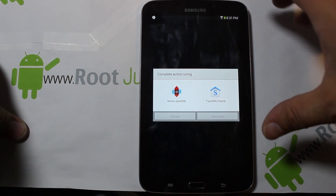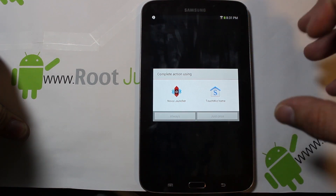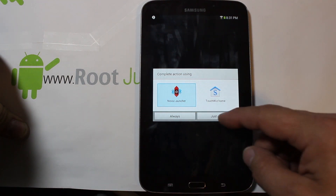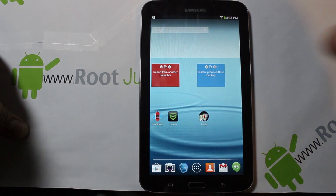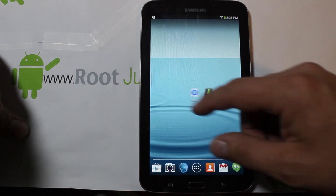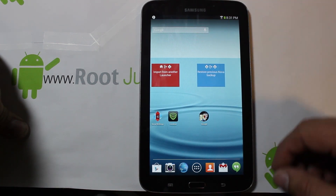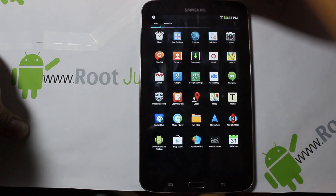After you skip through some of the setup, you can pick between two launchers: the classic TouchWiz launcher you're used to on this device, or Nova Launcher. Let me show you Nova — we'll go just once for right now. This is Nova Launcher, so you can see it looks a little different, and it does come pre-installed like this.